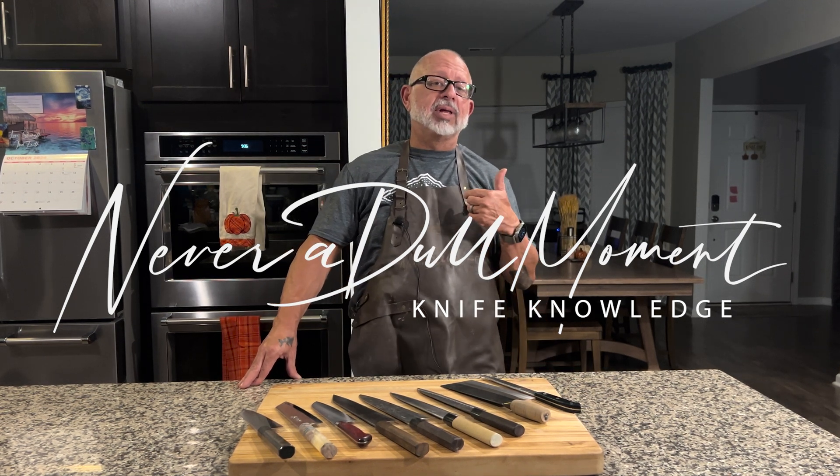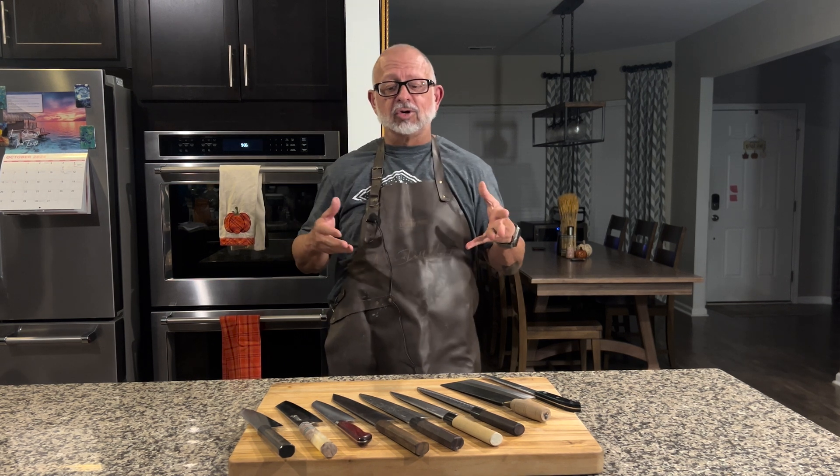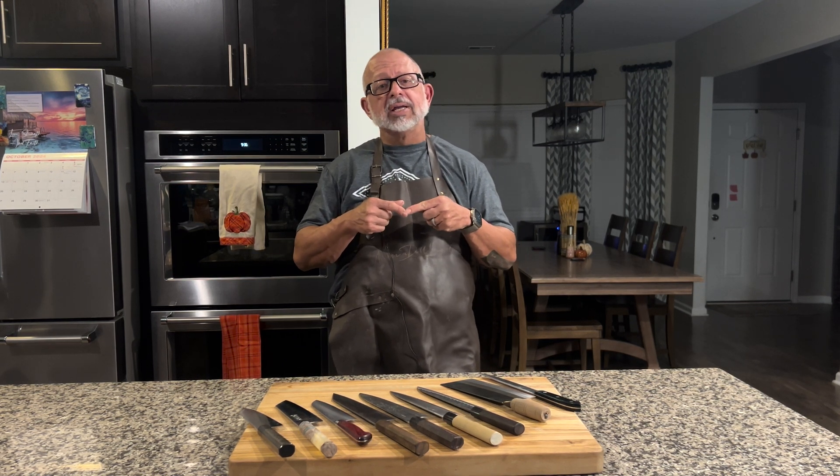Welcome to Never a Dull Moment. I'm Greg Blythe and I'm very happy to bring you another episode. Today's topic in particular is how hard should the knife be for you — how to select a knife's hardness.